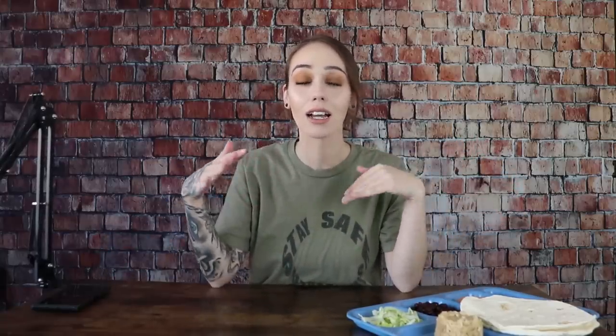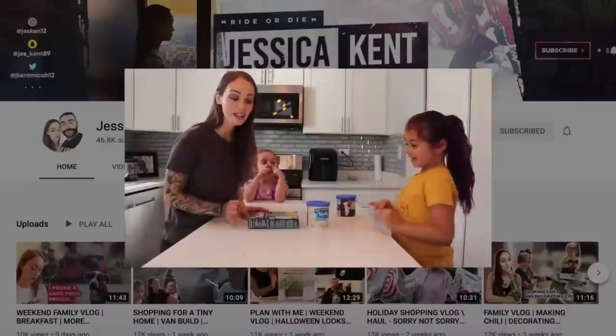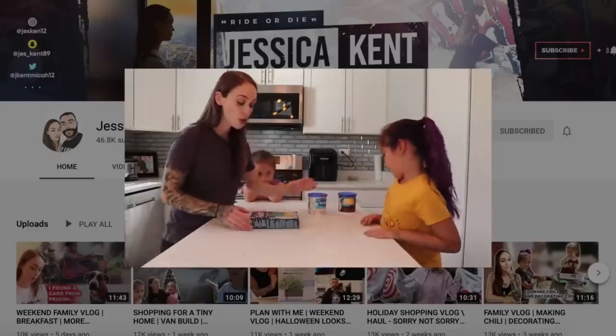Prison's a different vibe — that's not what we're doing today. If you guys are new, hi my name is Jess. I'm a recovering addict who served time in prison. My whole life story is in the description box down below. If you want to follow me on TikTok, Patreon — it's only ever going to be $2 — all of that is linked down below. I also have a vlog channel so go check that out. Without further ado, let's go ahead and get started.